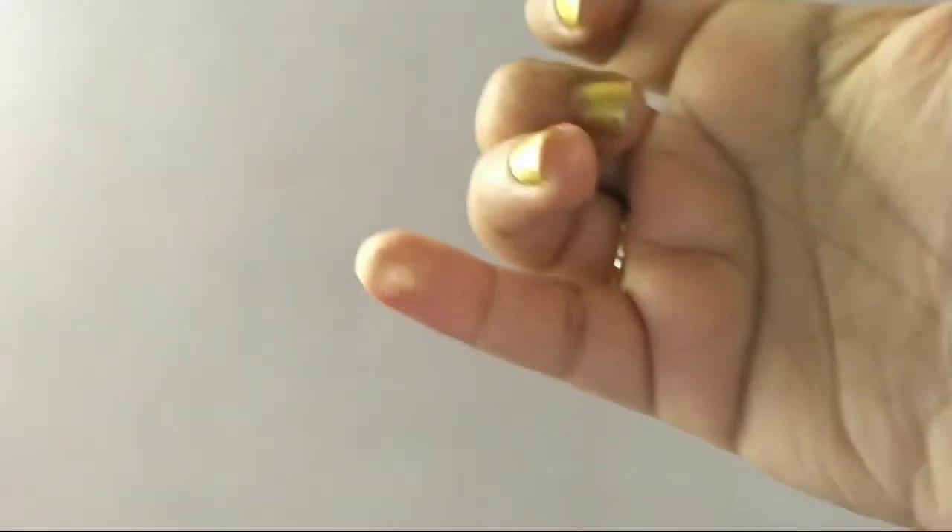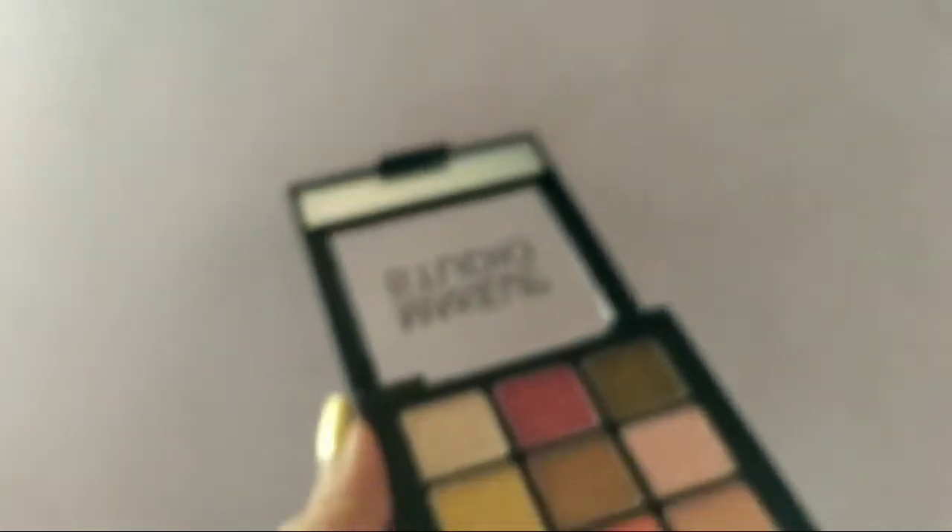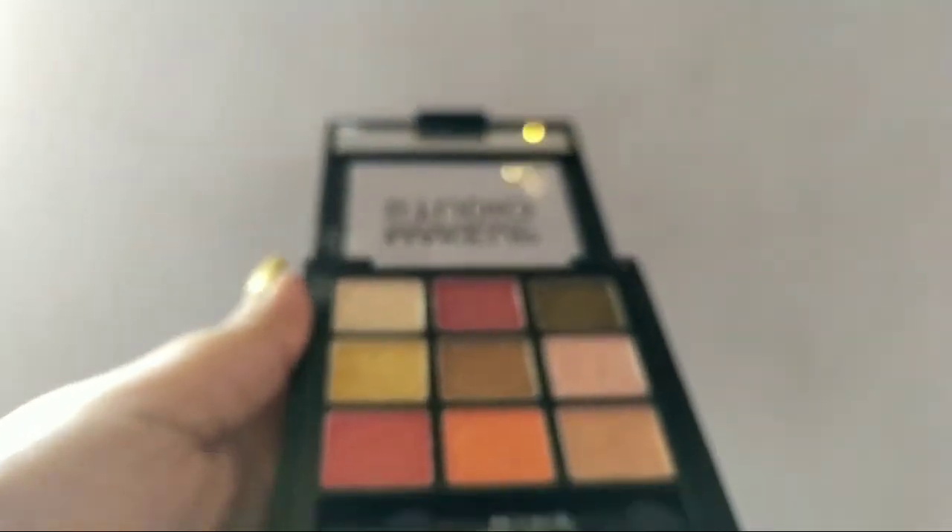The last, ninth shade is again kind of golden, but the shades vary — even among the golden ones there is a difference, lighter or darker. So these are all nine shades, and I really liked them except for two or three — they are all really nice.